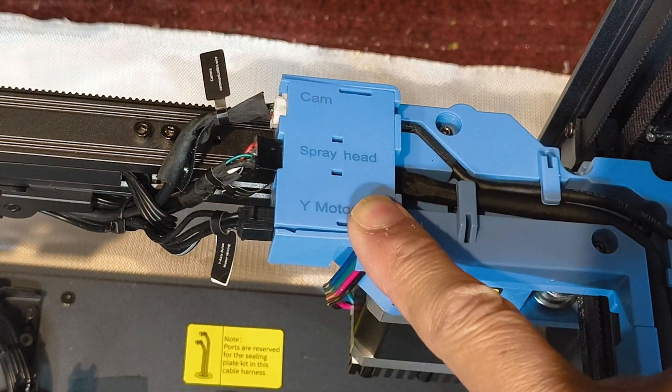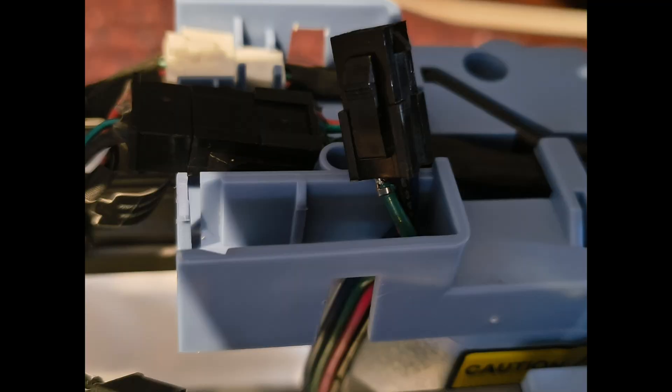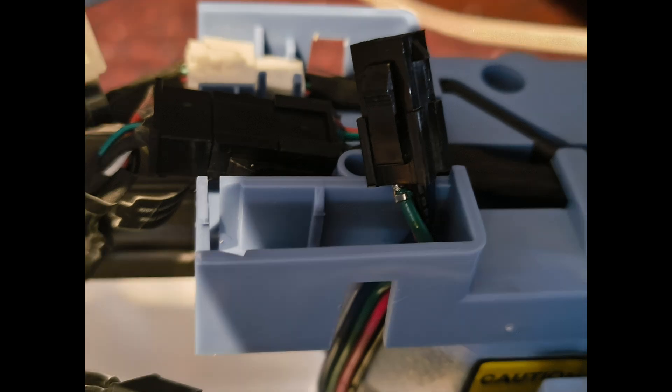This is the connector for the Y stepper motor. Check both the plug and socket for loose connections or loose wires. In my case, the wire connector had come out of the socket on the Y stepper motor.